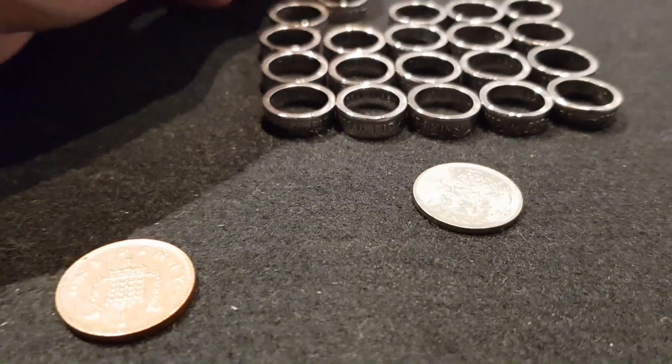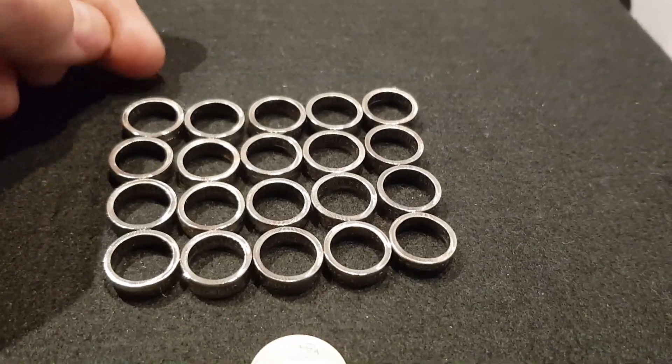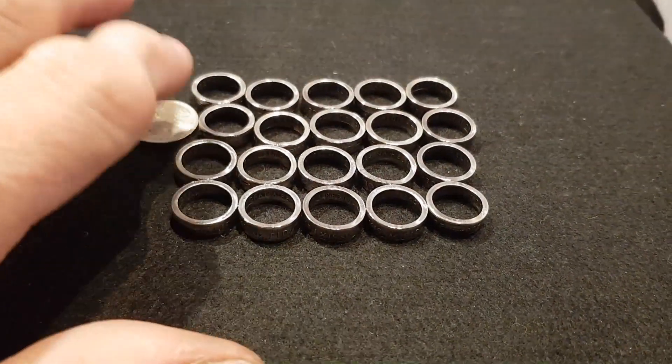So that's the making of the 2020 project and they are now finished. I'll put a link to where you can buy them and it would be lovely if you did.